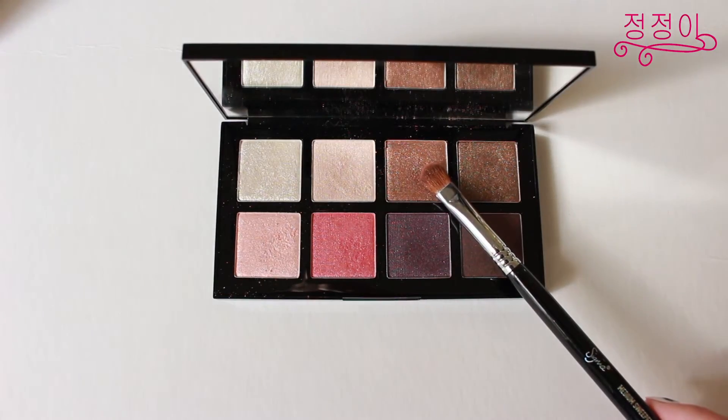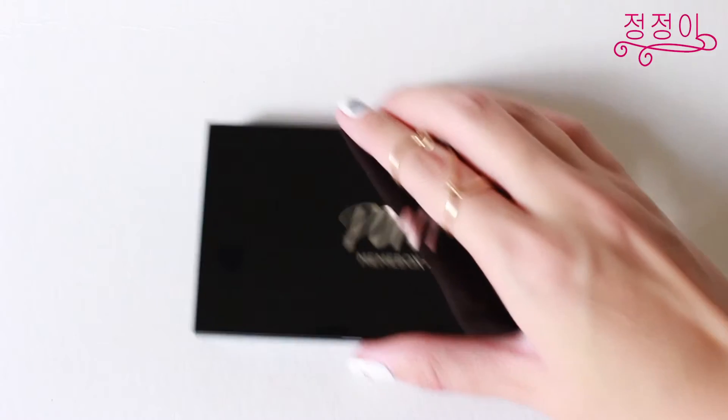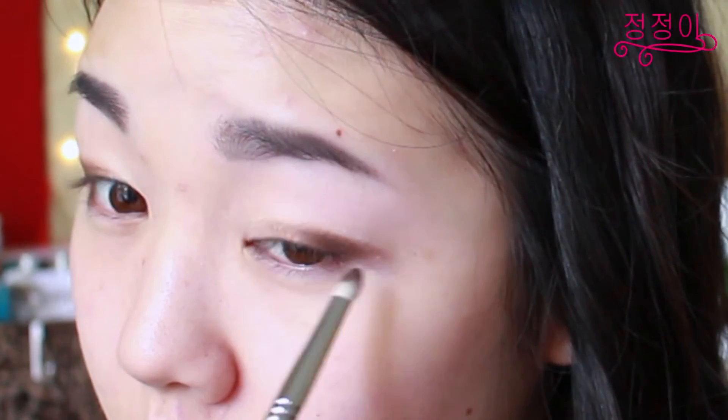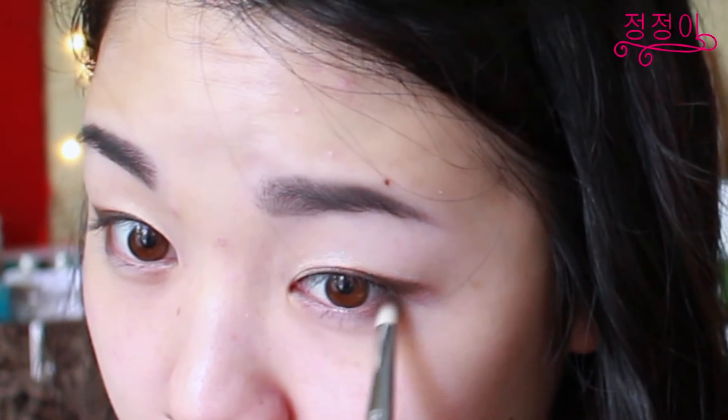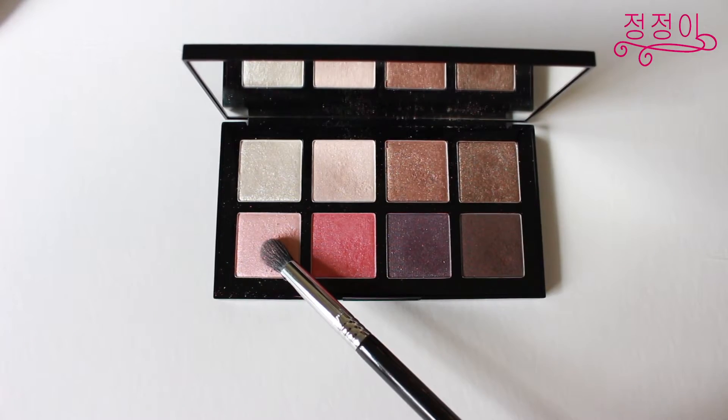Now using this beautiful Pony eyeshadow palette from Mimi Box I'll be using the champagne color as a base. Next using this light brown shade I'm going to be applying it in the outer corner of my eyes, and using the darkest brown shade in the eyeshadow palette I'll be applying it in the outer corners to give my eyes more depth and definition. Then using the shimmery pink shade in the palette I'm going to use that color to blend out all the harsh lines. Also don't forget to apply it in the inner corners.